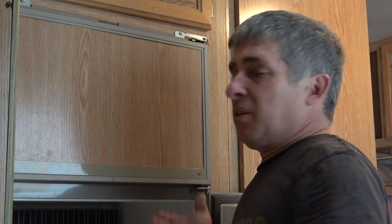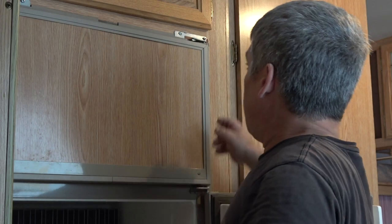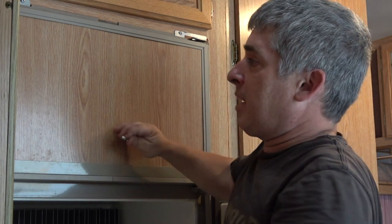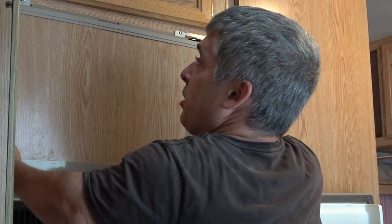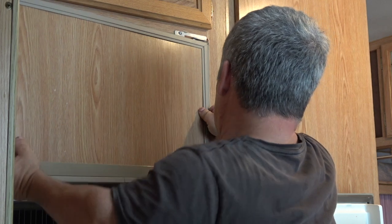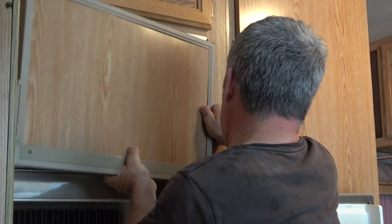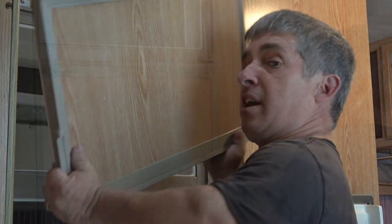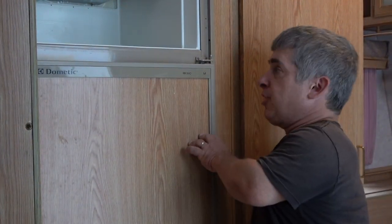So to remove the fridge, I'm first going to remove the doors just so that I don't damage them, because I have a chance that I can use these again. I undid a screw here for the door hinge. I'll pull that off and the magnet's kind of holding the door on right now. I'll open it and I should be able to pull it up and get it off of this hinge and then remove it completely.